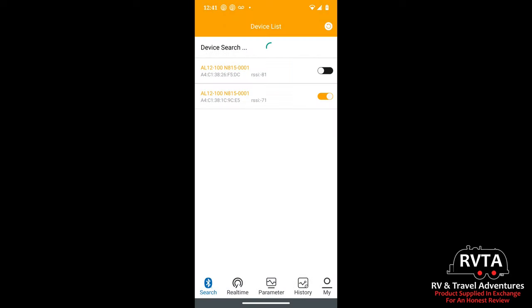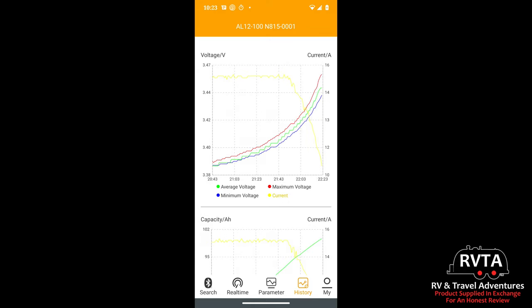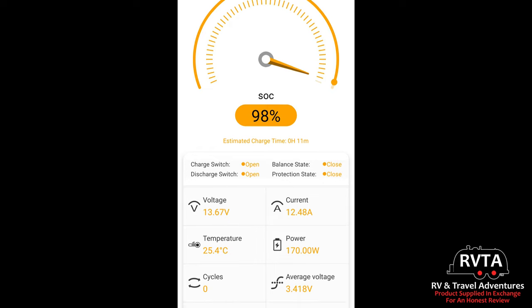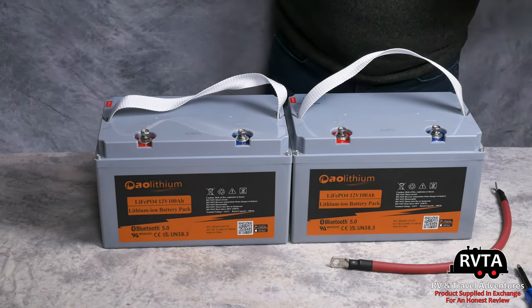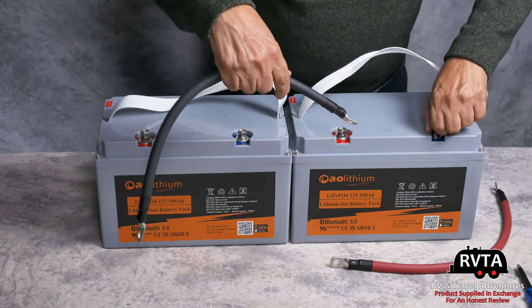Now we're at the AO Lithium app. I have two batteries and I'll turn one on to read the available information. It has real-time parameters, history, and a lot of useful info. The state of charge was 50% and then went quickly up to 98% and eventually to 100%. Scrolling down you can see temperature, power, and other data. I'm trying to figure out how to change the display from Celsius to Fahrenheit — hopefully the folks at AO Lithium will help me with that.